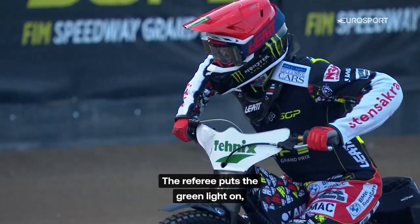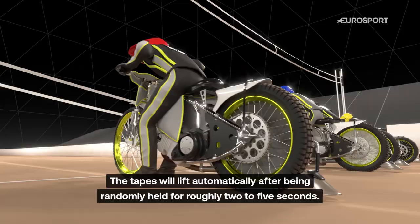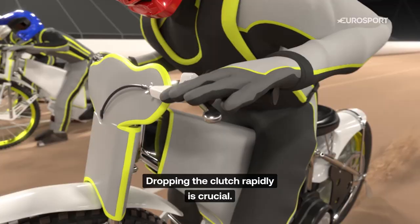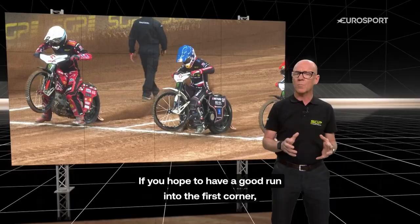The referee puts a green light on. Riders start to rev up their bikes and focus on the starting tapes. The tapes will lift automatically after being randomly held for roughly two to five seconds. Dropping the clutch rapidly is crucial — fast reaction will make a huge difference to your start.